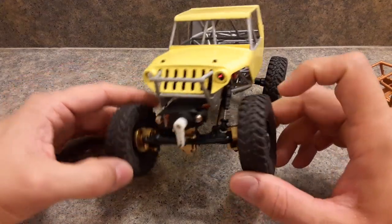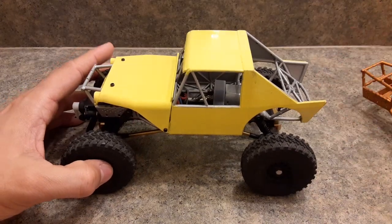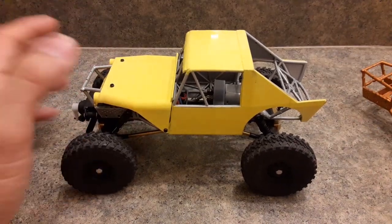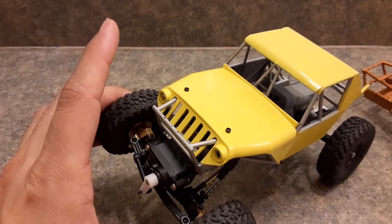Let me know what you guys think, any changes I should have made or anything different. Hope you liked it and enjoyed it — hope to hear from you guys, thanks for watching.